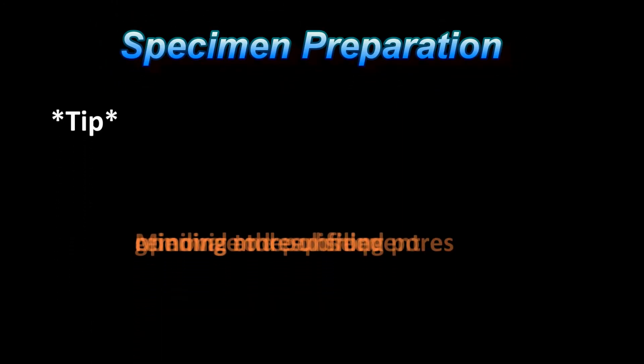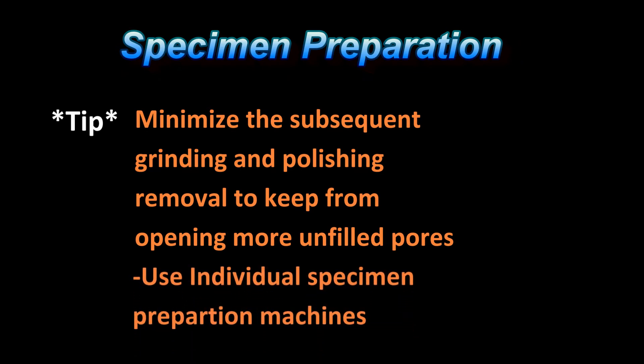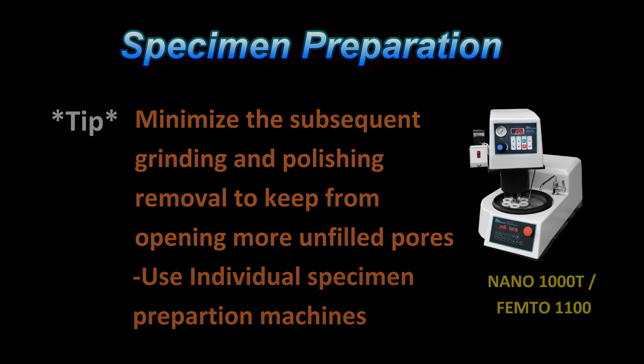Note that only the features that are open to the specimen surface will be filled with the castable resin. Therefore, the metallographer needs to be very careful not to overgrind and polish the specimen so that they open up unfilled features. To minimize this issue, grinding and polishing machines having individual specimen preparation should be used. With these types of metallographic polishing machines, the initial grinding steps can be done with much finer abrasives.